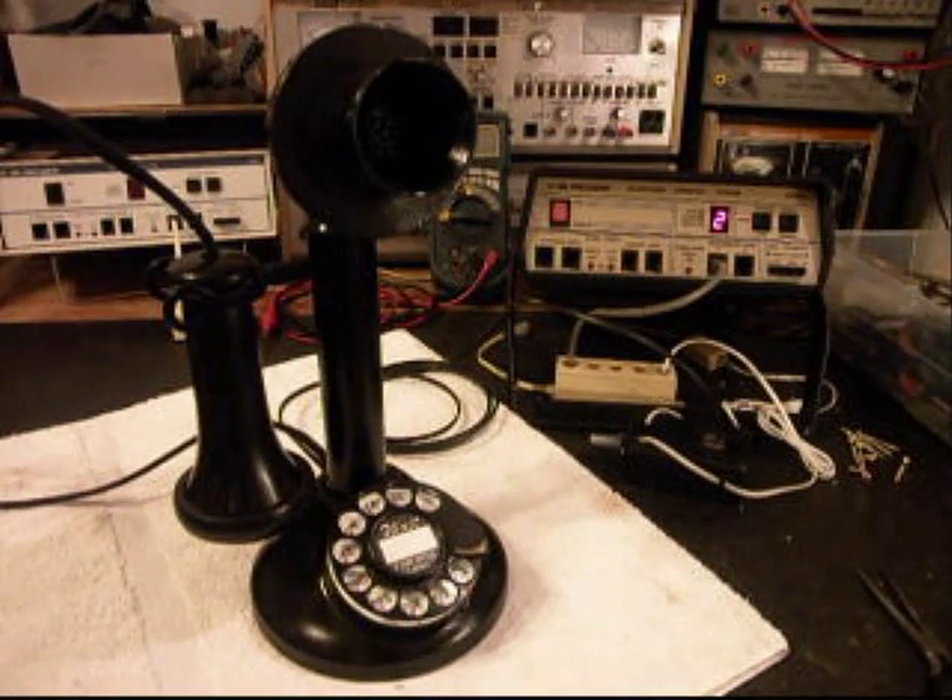Now that we know that this telephone has been repaired, we can return it to Mary, and she can start enjoying this telephone. These candlestick telephones with dials are very sought after, and so she's got a really cool telephone here. This is Dennis with A1 Telephone Service and Repair, A1 Electronics. You can reach us on the web at www.a1-telephone.com, and you can also reach us at 618-235-6959. Thank you for watching, and have a great day.